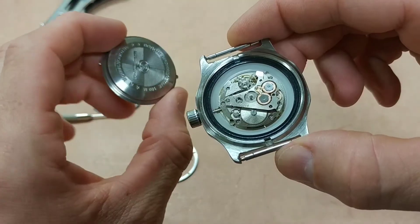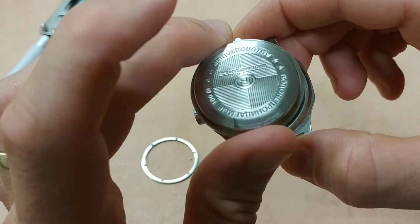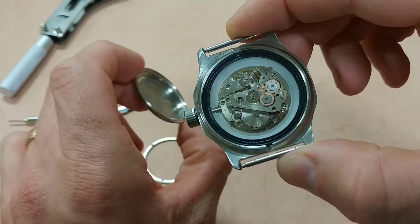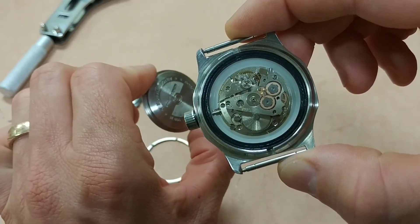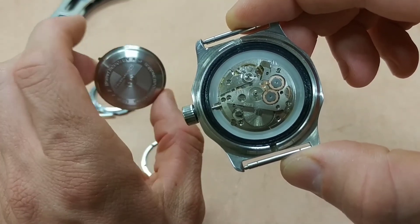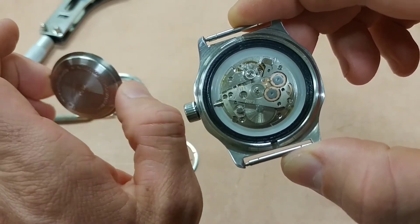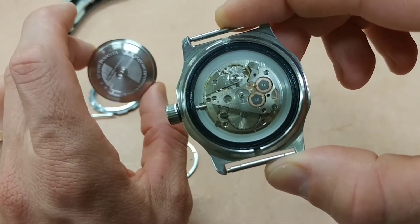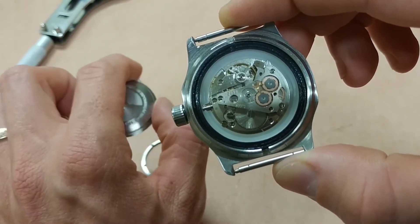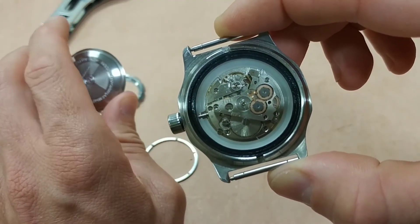Another thing people talk about is the deeper you take this watch, the harder the water pressure presses down on that seal, so it actually gets more tight the deeper you go. They rate these things at 200-meter water resistance. I've seen videos where they've taken them up to 50 bar, which is way past 200 meters, and they still don't leak. I saw one fail at 70 bar. You can search for that on YouTube — I'll put a link in the description. Really cool to see these things survive that much pressure — that is an incredible depth.